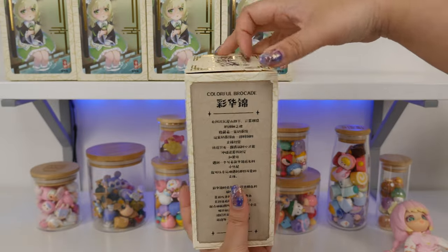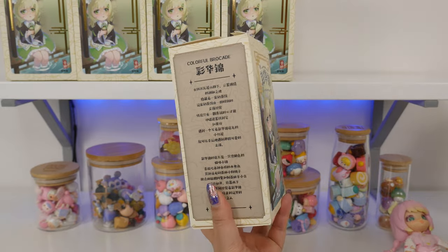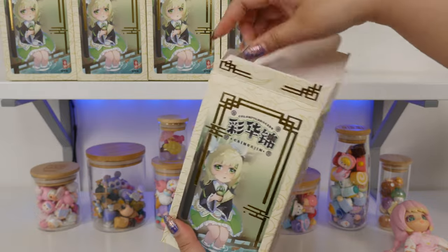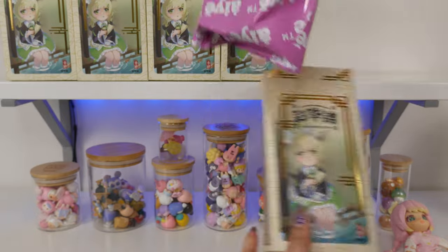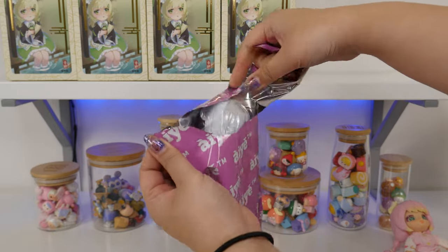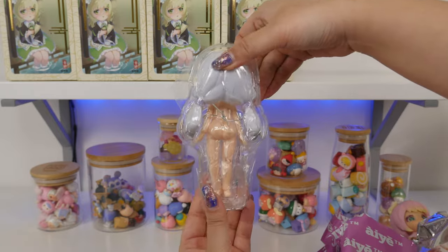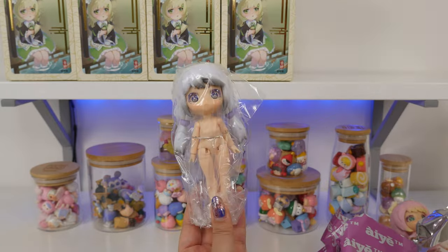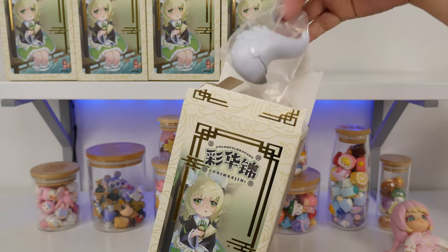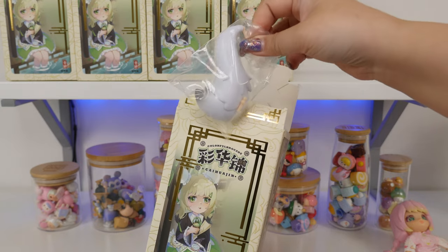Moving on to the second one. There's a really pretty purple one I'm excited to open. No spoilers so far — we almost saw. White hair! I think this is the purple dress girl. Isn't she cute? There's a bunch of stuff in here. She has a big tail — I think she's a wolf, maybe.